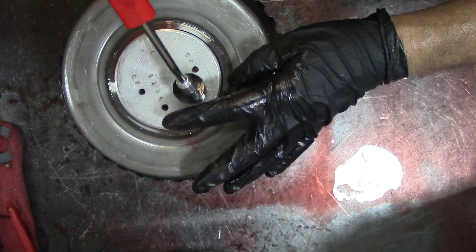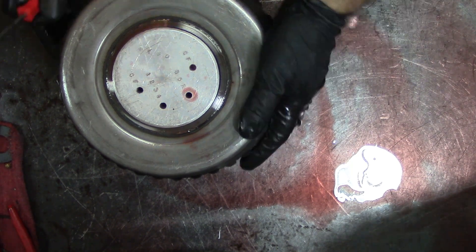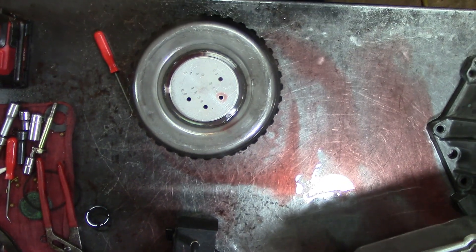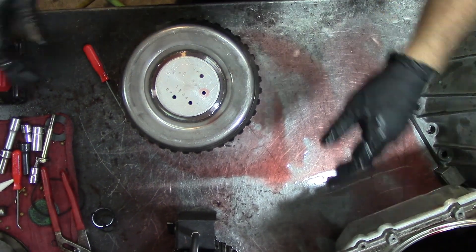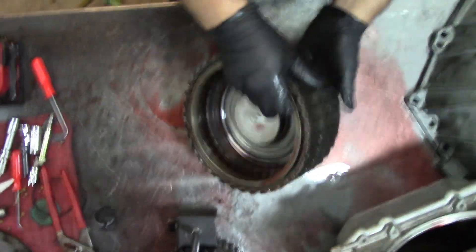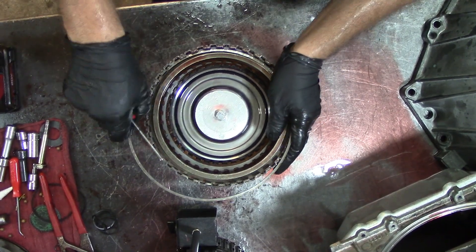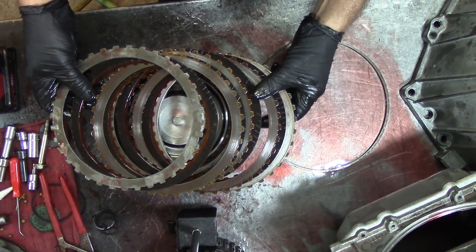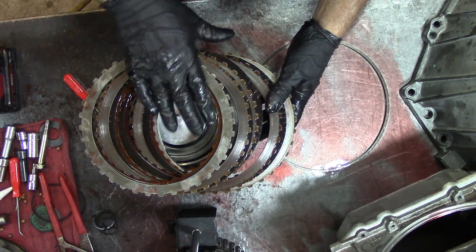This drum is no good, let's go ahead and open it up. Let me get a pick and tear this drum down. I haven't taken the clutches out yet. This is 3.5 reverse — they're not smoked, but you can see the discoloration on the steels showing it was getting hot and not holding properly.